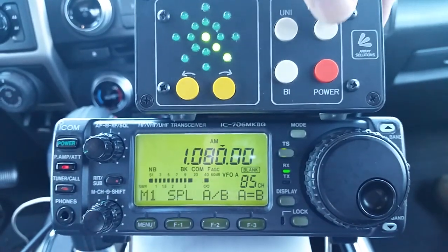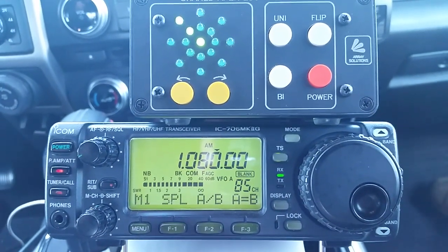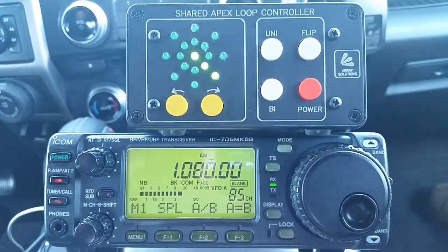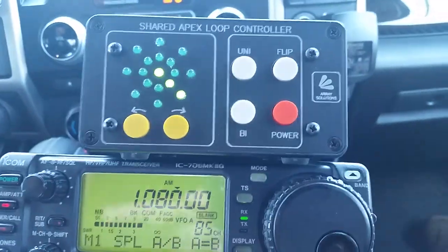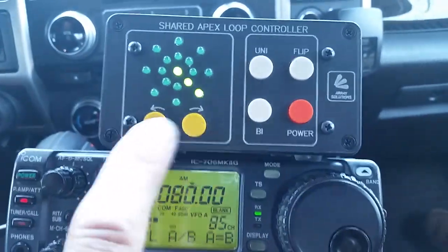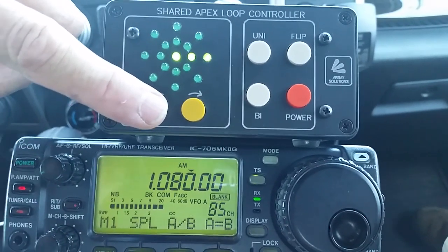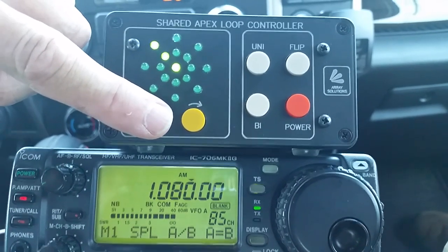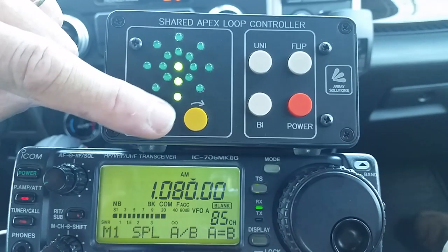Here is the northwest direction, and if I flip it, this is the southeast direction. As we turn it around, you can see the pattern grows — it gets stronger yet — and then starts fading as it should.